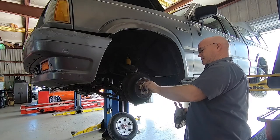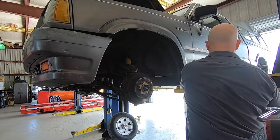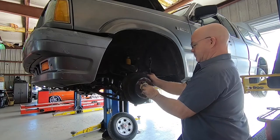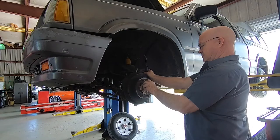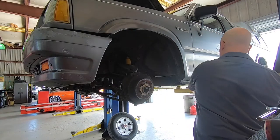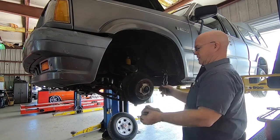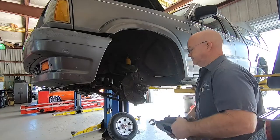Here I'm taking off the outer bearing castle nut. And once I get that off, what I like to do is put that castle nut back on and use it to pull the inner bearing and seal out from behind the rotor. The trick works really good — it doesn't hurt the bearing at all. You could even reuse the seal if you wanted to, but I generally replace the seals. It's a good idea so grease doesn't leak out.